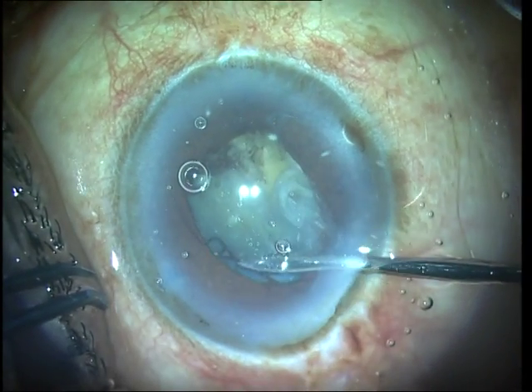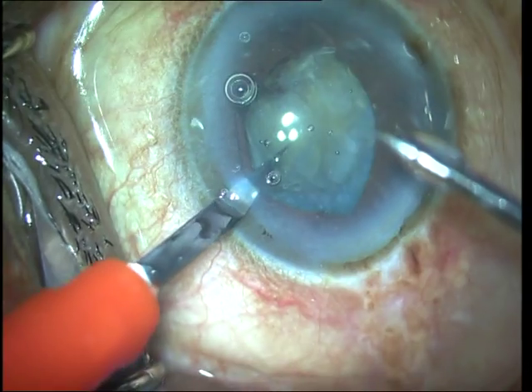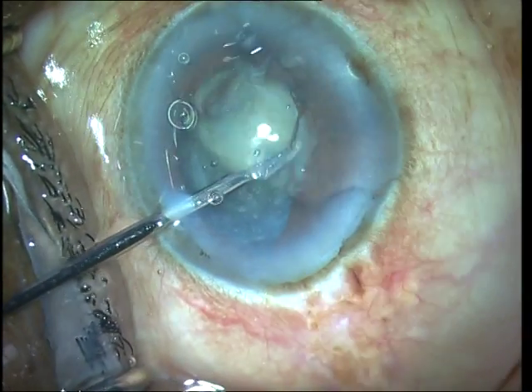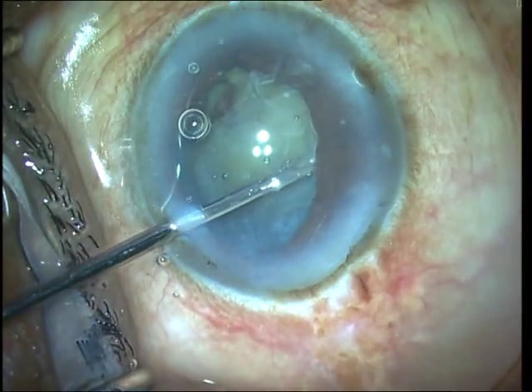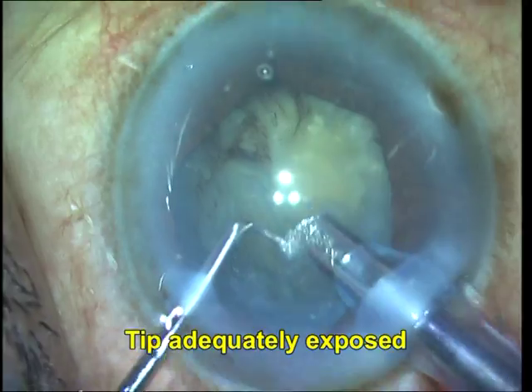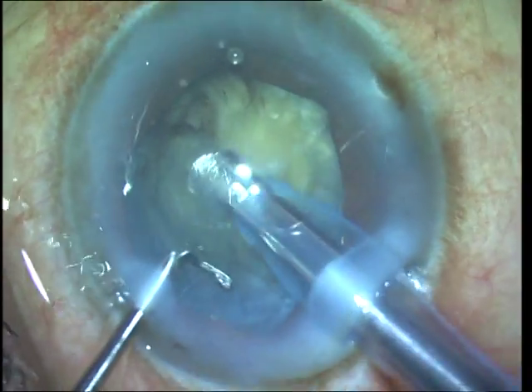Since the last flange could not be accessed from the main port, I create a side port for phaco and then use a micro forceps through the side port to put it into position. This gives me better pupillary dilatation, and you can see that I'm going to start the phaco now.